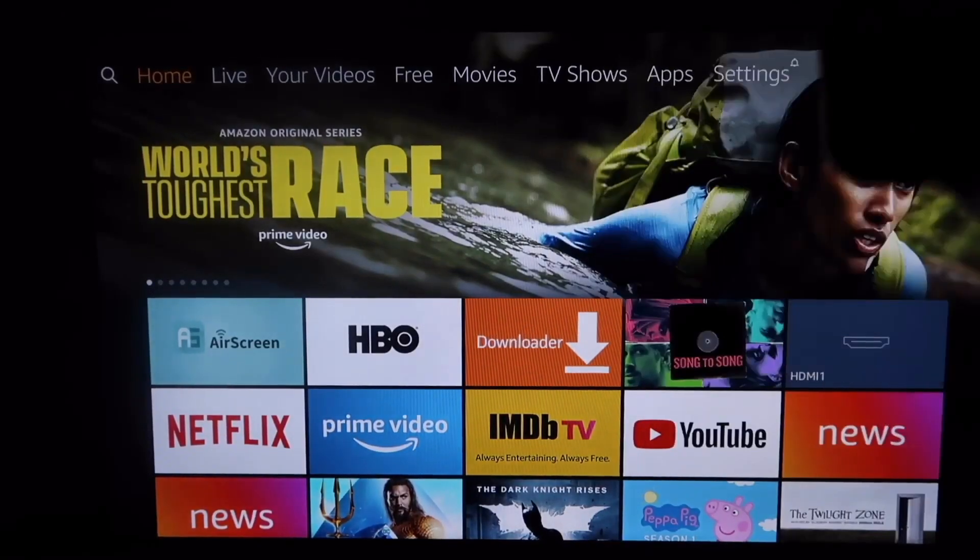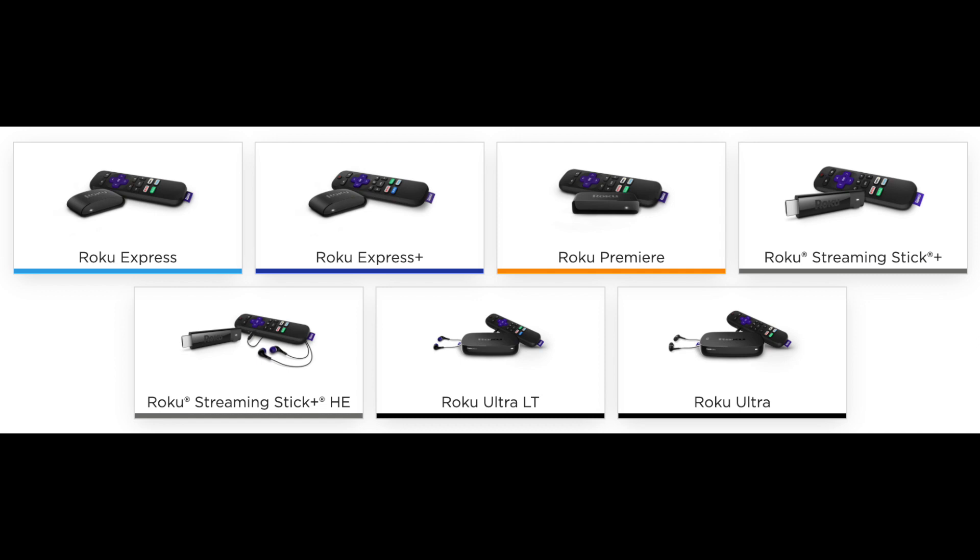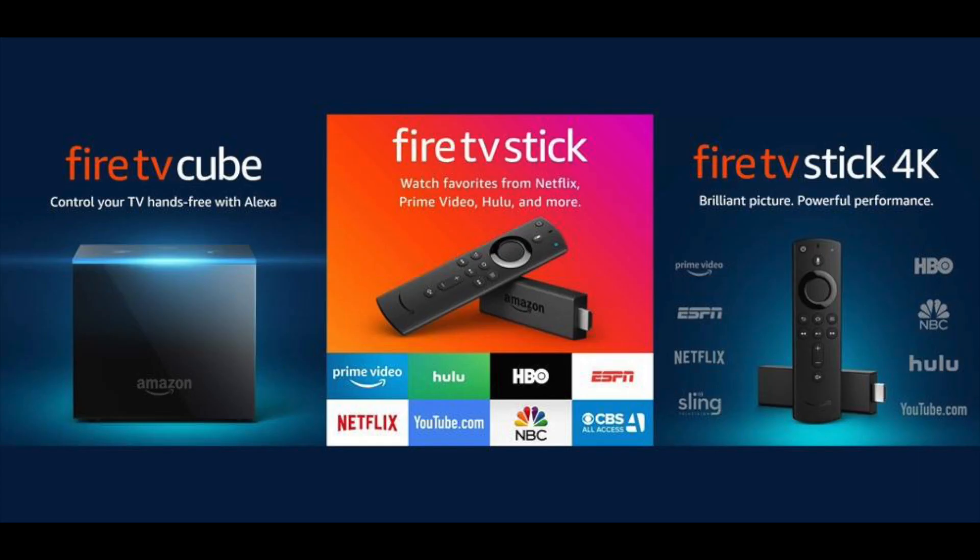The Roku streaming players this works on include the Roku Express, the Express Plus, the Premiere, the Streaming Stick Plus, the Ultra, Ultra LT, and all Roku devices including Roku TV. As far as Amazon Fire devices, this works on the Amazon Fire TV Cube, the Amazon Fire TV Stick 4K, and all Amazon Fire TV sticks. So it works on all Fire Stick devices and all Roku devices.